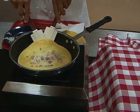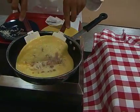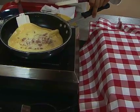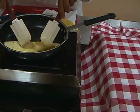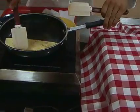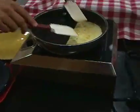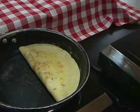I like to use two spatulas here to make sure I get right under. Almost ready — let's try that again. We got it. This is a good one, ladies and gentlemen. There you go. Look at that. That is a beauty.